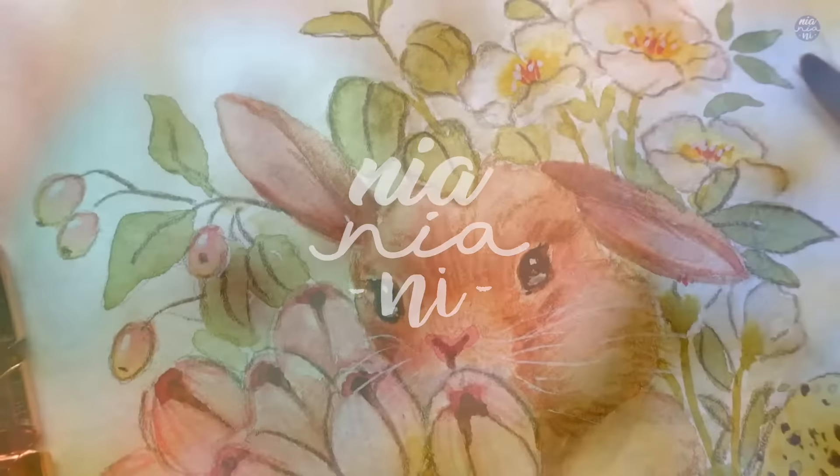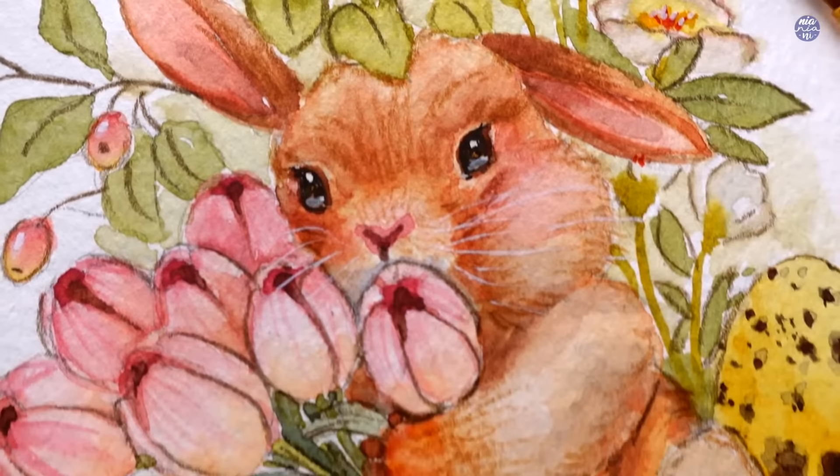Hi everyone, this is Nya and today I'm going to be painting this colorful Easter bunny. I'm posting it this week in hopes that you guys will have a little bit more time to paint it for Easter.